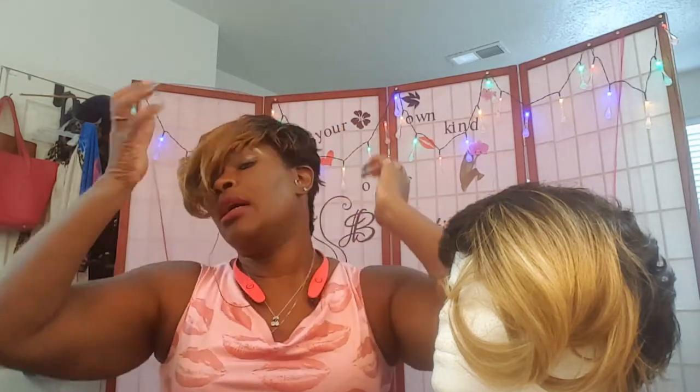She has one comb in the back — it's a comb right here at the nape. With these short wigs, those nape combs are always good to have because they actually work for holding the wig down in the back.